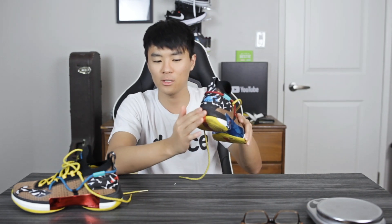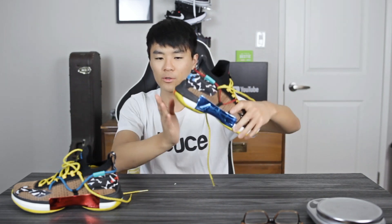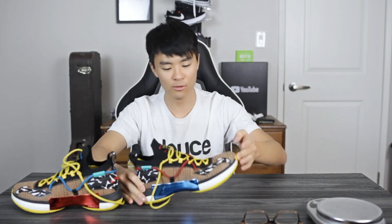Moving on to the heel-to-toe transition — it's pretty smooth. They did cage it up a little bit; the rubber comes up on the heel, which allows for a little less compression in the cushion. But there's a nice curved shape in the heel so it doesn't feel clunky. The forefoot is pretty flexible and has a nice curved shape as well. So heel-to-toe transition is very smooth.